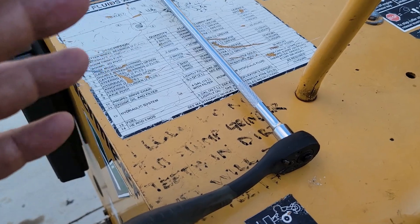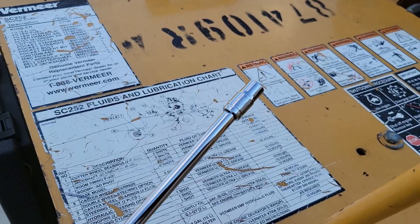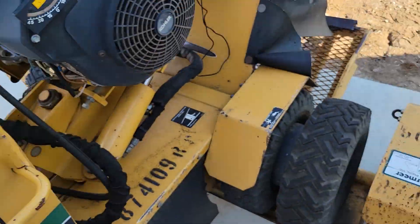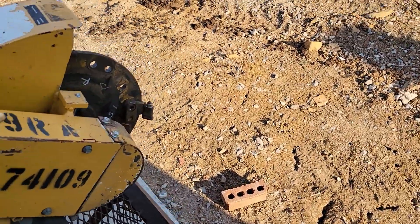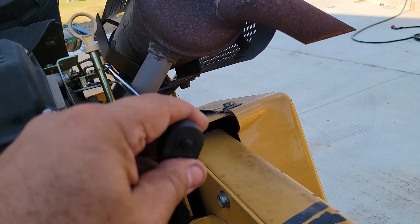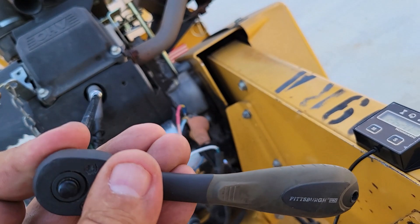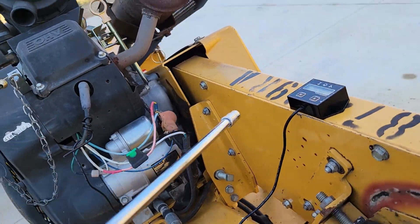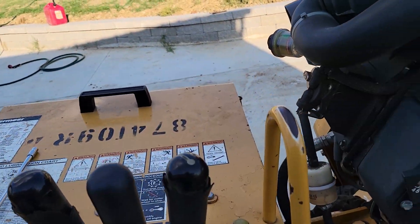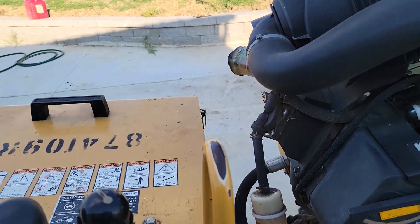I'm using a quarter-inch ratchet, a long extension, and a 9/32. It goes all the way down. Turn it to the left to lower, to the right to increase. It has a back or stop nut on the back — you adjust it, and later after you get it set and the muffler cools down, you lock it down so it's screw open.